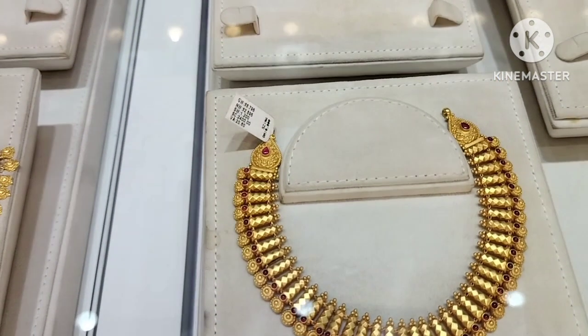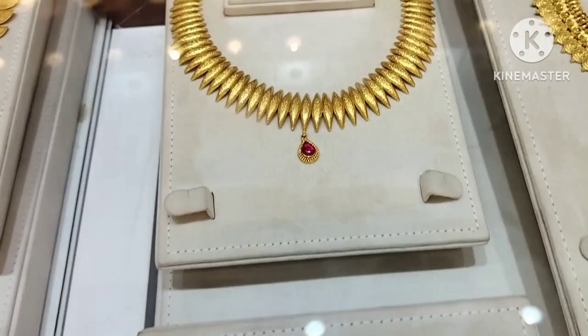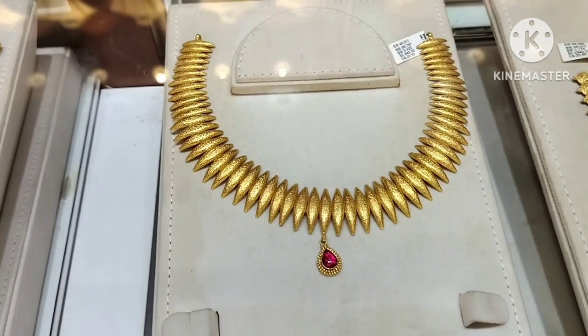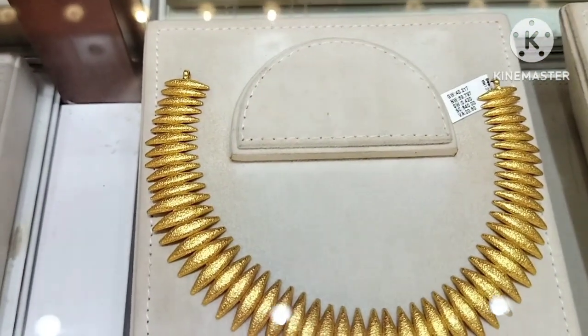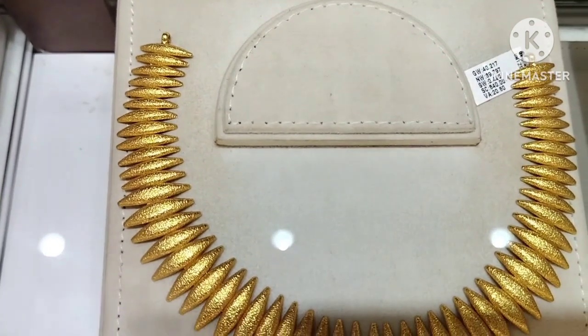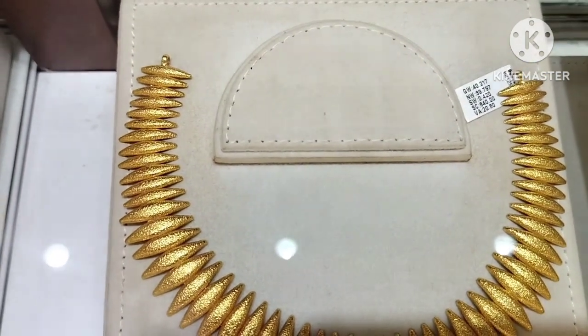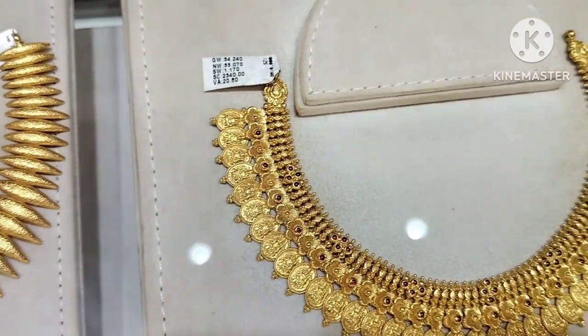This is a pendant. This is a very small necklace with a stud with ruby stones. Next necklace is a very different necklace. This is 32 grams. This is a very small necklace.